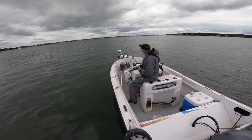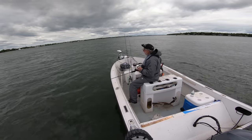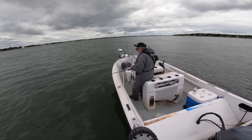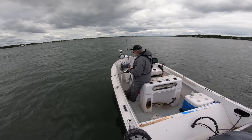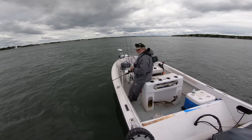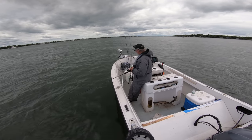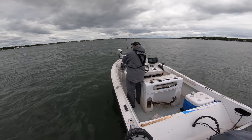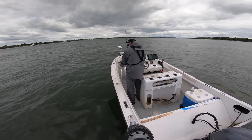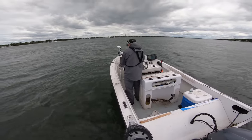Getting back to our ongoing discussion in the comments section about left-hand or right-hand bait casters — watch where my left hand goes right there to set the hook, and that's why I prefer to have a right-handed retrieve on a bait caster or a conventional reel. You'll get to see it again here, especially from this angle. Get a hit — boom — that hand goes up there. Set that hook, and then very naturally for me, the right hand goes over to the reel.